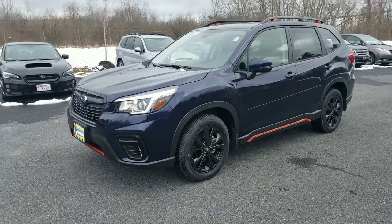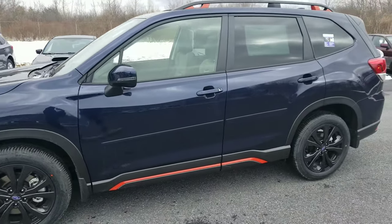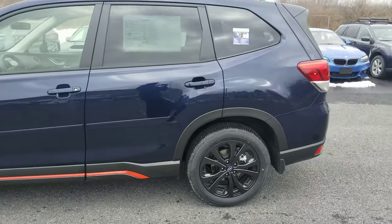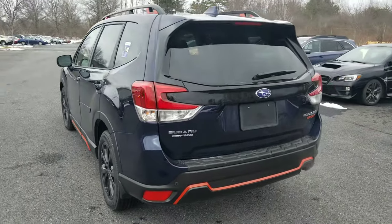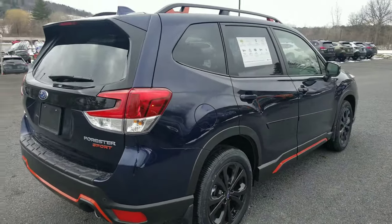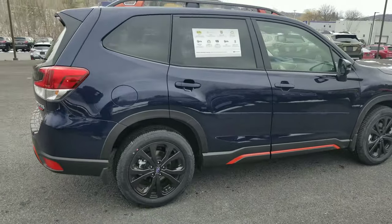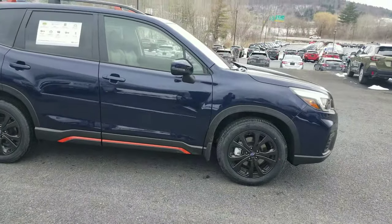That just about sums up the 2020 Forester Sport. I think it looks pretty cool, it's a very nice SUV, and it's really spacious for what it is. The one thing I wish it had was a turbocharged model — that's it. But other than that, they did everything right. They hit the nail on the head with the color, the body molding, and the interior. Everything looks absolutely stunning. Thanks for watching — comment, like, subscribe, share it with your boys, and let me know what else you guys want to see.